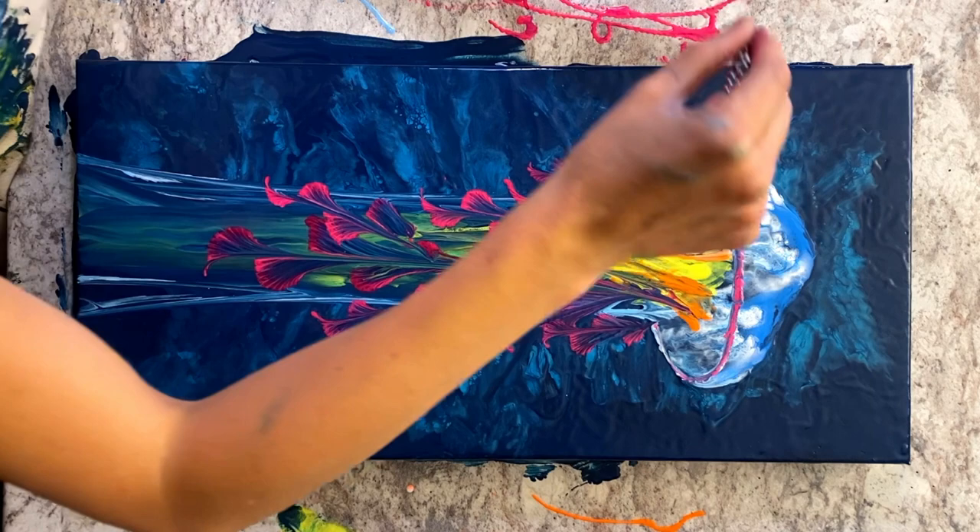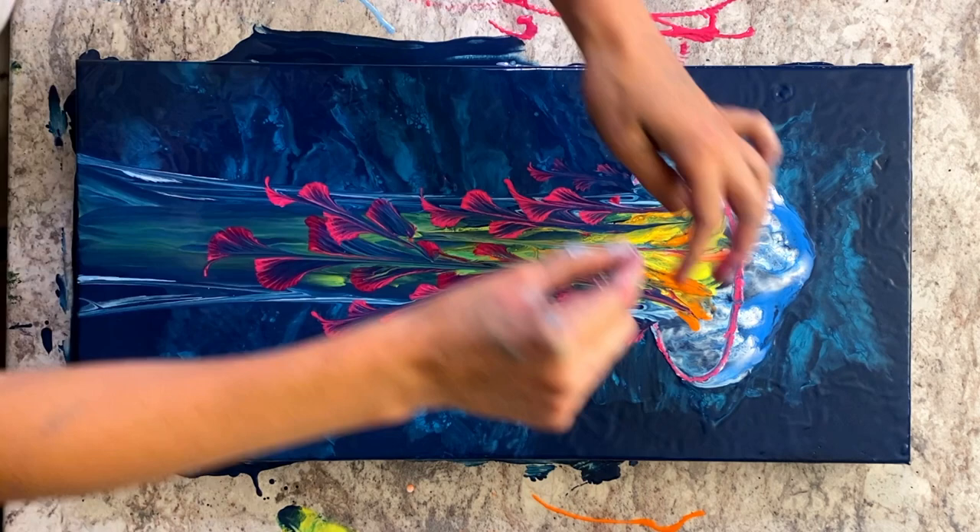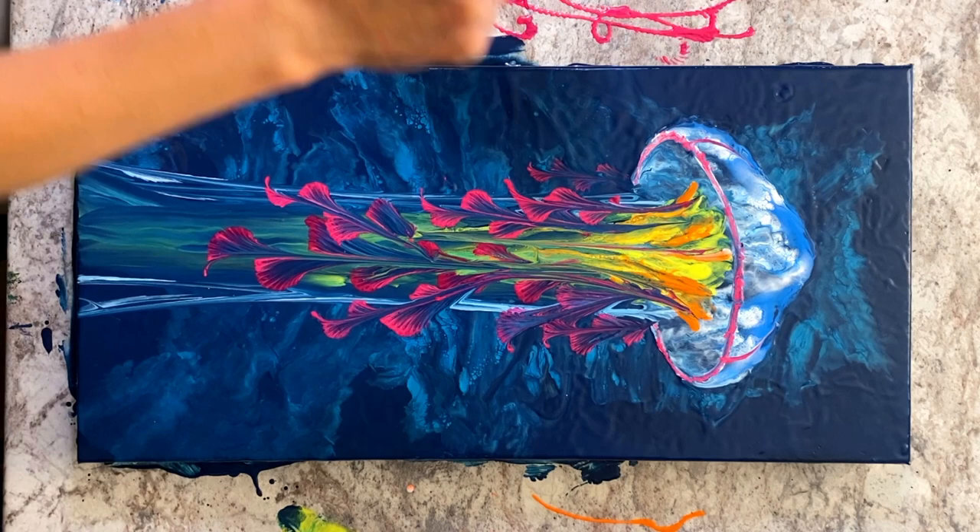Now I'm going to take the pink and draw it up towards the top of the body. I was looking at some pictures of jellyfish and I noticed that a lot of them actually have different stripes or bands of colors going across their body. I thought that would be an interesting feature to incorporate that would help the body look like it has more dimension.